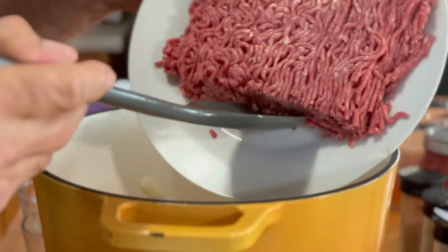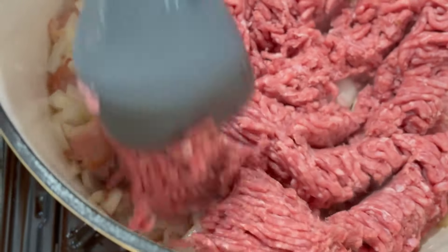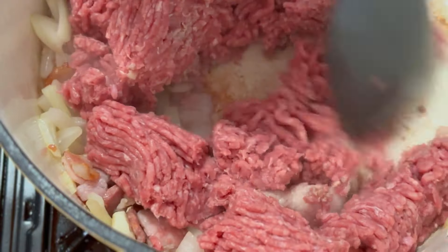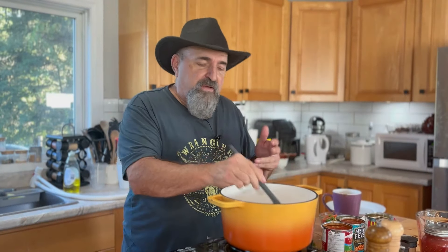Now I'm going in with a pound of medium ground beef. Just kind of break this up here a little bit. Already starting to smell and look good. Now here's the thing — you don't have to use ground beef. You can use stewing beef.